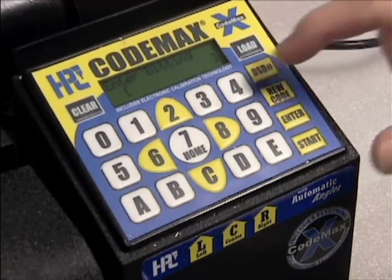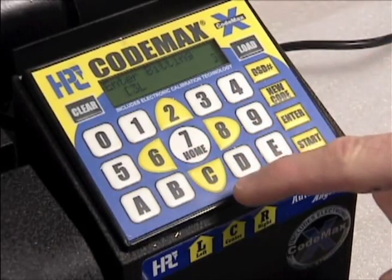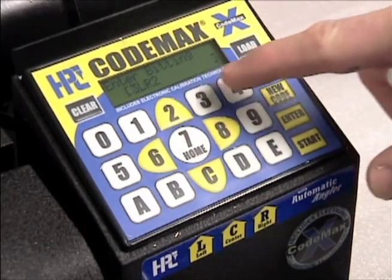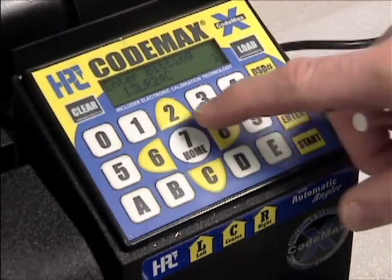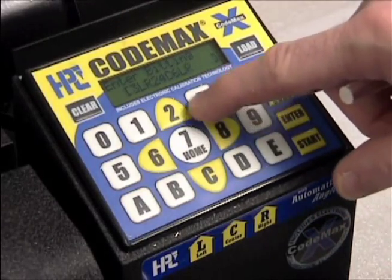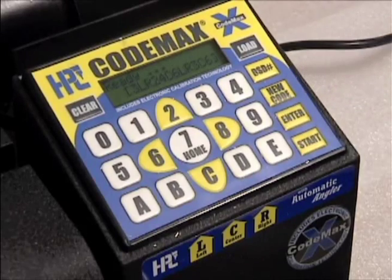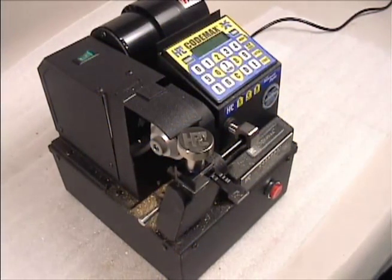To specify a 3 cut with a left angle, enter the depth then the angle — for example, 3L. To specify a 2 cut with a right aft angle, enter the angle then the depth — for example, R2. Enter the rest of the bittings and angles and press enter. The screen now shows the complete bitting, ready to cut. Press start to cut the key.